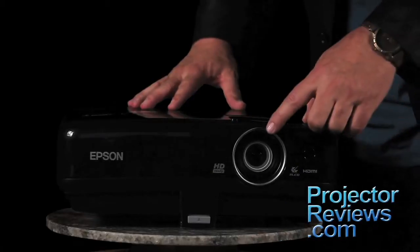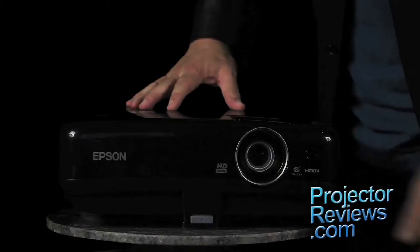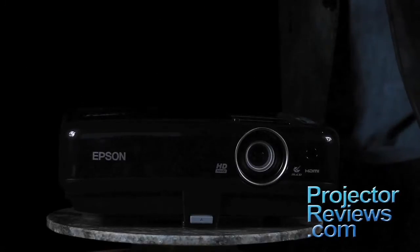It's tour time, starting at the front. Obviously, there's a zoom lens, a sensor for the remote control, and a wide button that allows you to adjust the front foot. There are also two screw-thread adjustable feet in the back, making setup a snap.